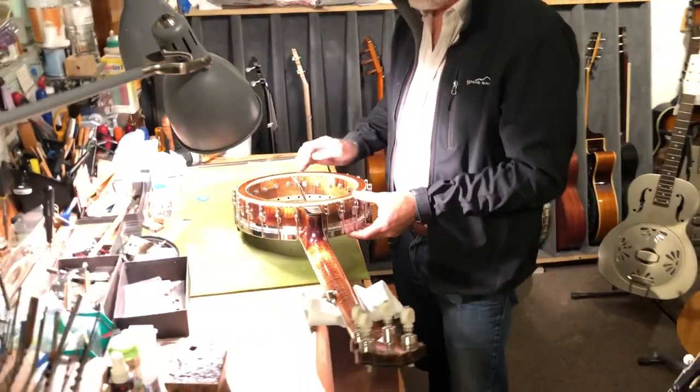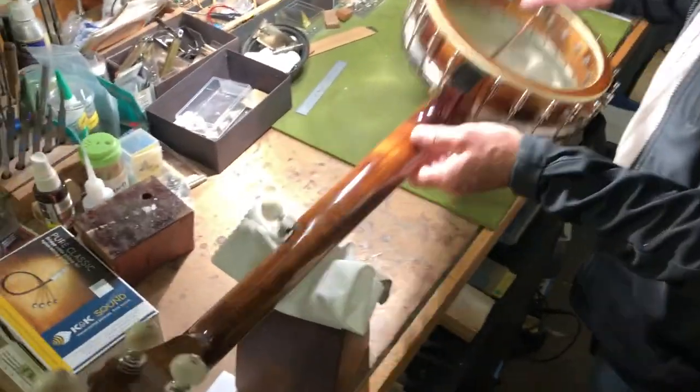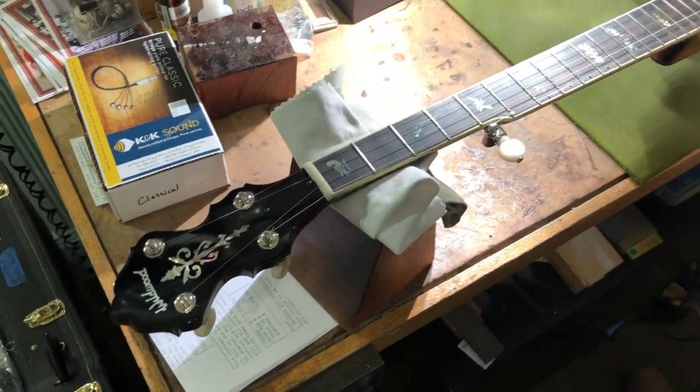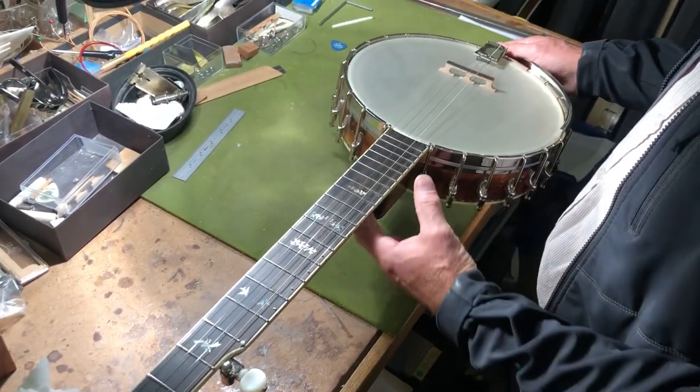Solid block rim construction, Tubafone tone ring, flame maple neck, with a lovely little elegant inlay pattern that was one of Mark's specialties. Very artistic, attractive instruments and lovely, warm-sounding banjos.